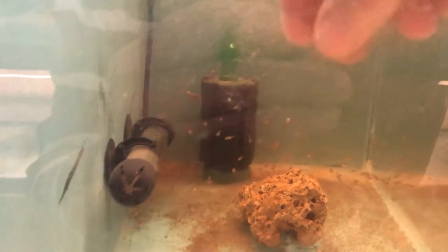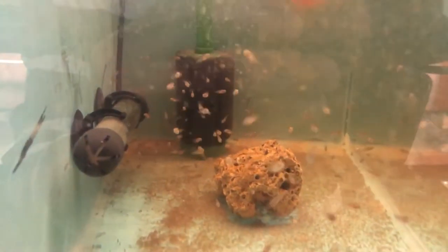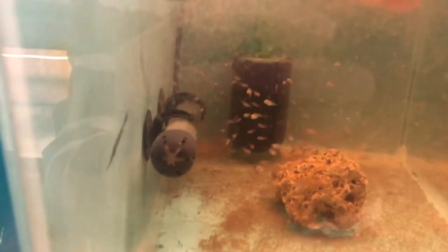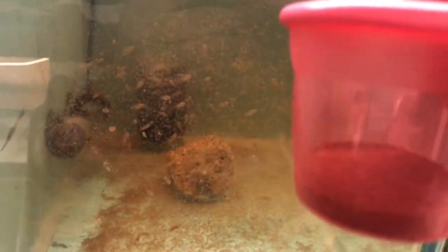Just melt this one into the tank. As you can see, they know what it is and they're all coming over to feed — all filling their bellies. The other thing that I actually do is crush flake food up into a small powder, as you can see here, and then I feed them on the crushed up flake food for a good few weeks.